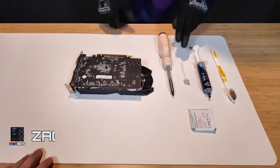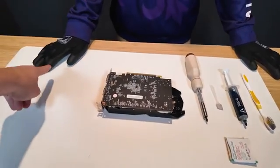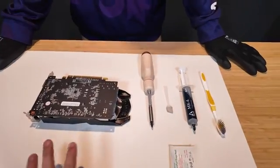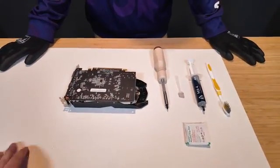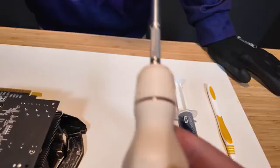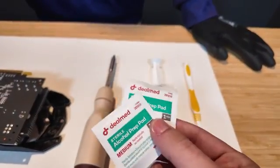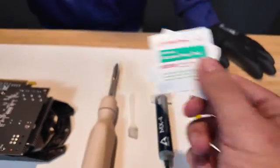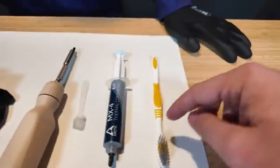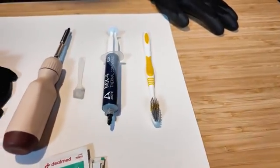Hey, what's up guys, it's Zach with PC Bros and I am here with the best repairman ever, Caleb — that's his hands right here. I'm going to go over what we're going to need to repaste a GPU. First off we're going to need a Phillips screwdriver — any will do, you do not need one this fancy. You're going to need some sort of alcohol wipe to wipe the old paste off, new paste, and a toothbrush to scrape paste that's hard and caked on there.